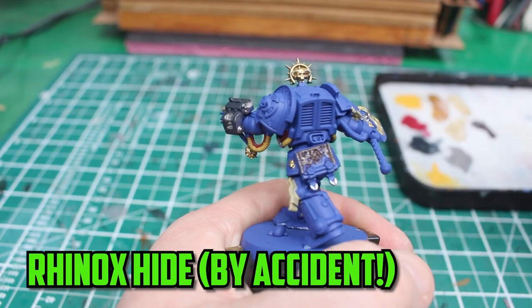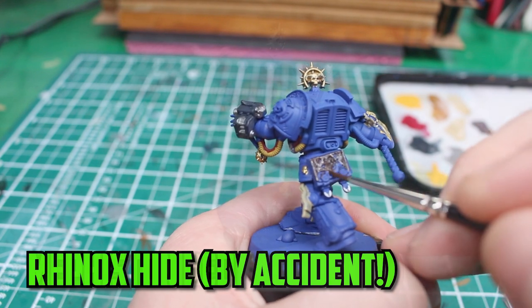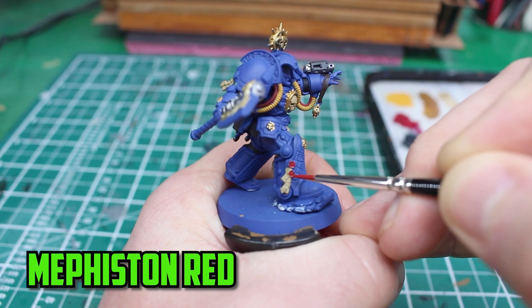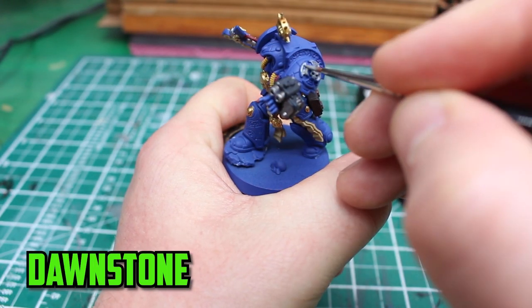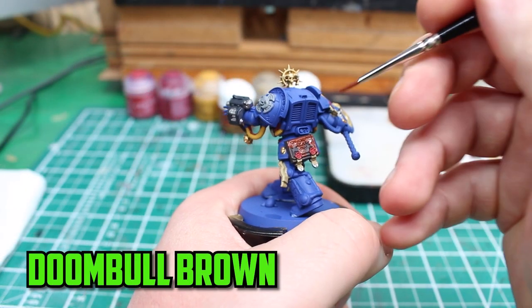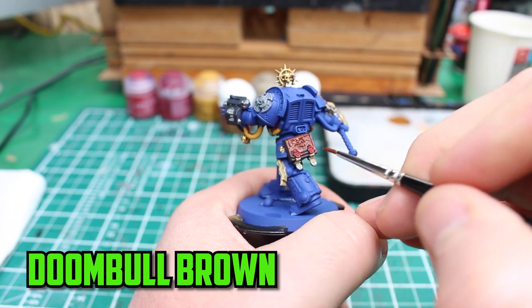For the leather, I accidentally started using Rhinox Hide instead of Doombull Brown, but I fixed that later on. The wax on the purity seals were painted with Mephiston Red. On his left shoulder pad I used Dawnstone to paint the symbol.